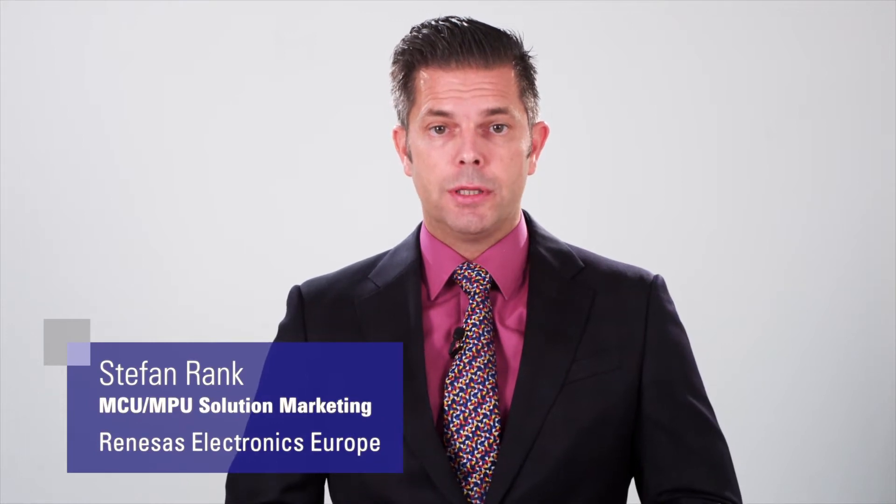Welcome to this demonstration of Test Giuliani on RENESA's new solution kit, the Streamit RZV2. The Streamit RZV2 is based on the RZA1LU MPU, which runs at 400 megahertz, provides 3 megabytes of embedded SRAM, and is optimized for HMIs from the ground up. So let's jump right into Giuliani.